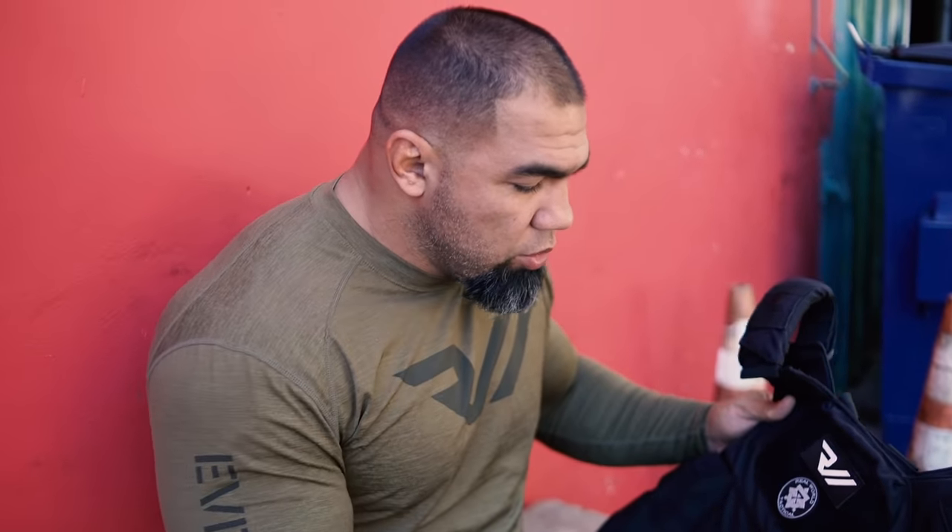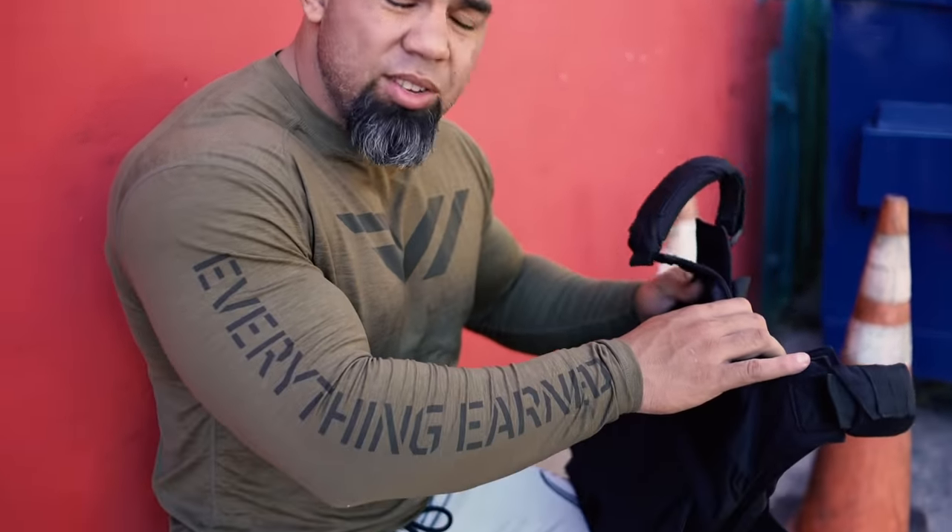Alright guys, so this is my weighted vest — my signature weighted vest through XT Fit Official. This is my personal vest, so it's been used a lot. Obviously you're not going to get a used vest — you're going to get a brand new one — but this one has been trained in for the last couple of months.